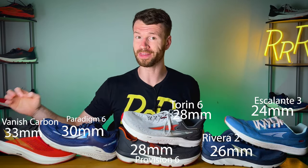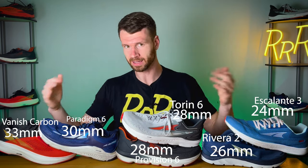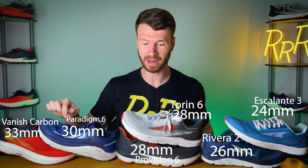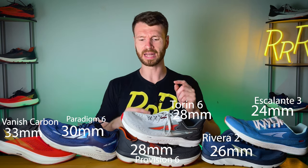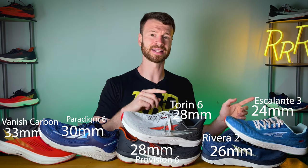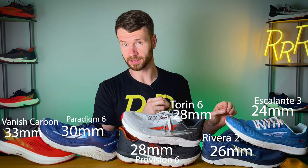Next, we're going to rank the shoes from the largest stack height to the smallest. The largest stack height is going to be the Vanish Carbon with 33 millimeters in both the heel and the forefoot — again, because all Altras have a balanced approach where heel is equal to the forefoot. Then we have the Paradigm at 30 millimeters, Provision and Torin tied with 28, Riviera coming in at 26, and the Escalante at 24 millimeters at the low end.